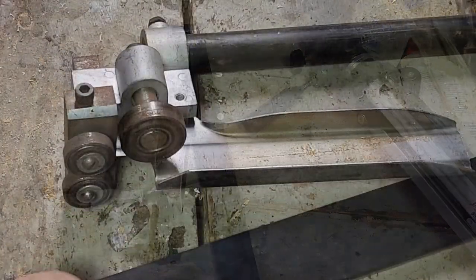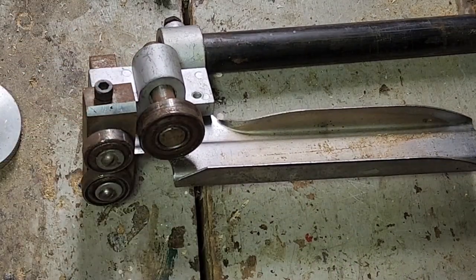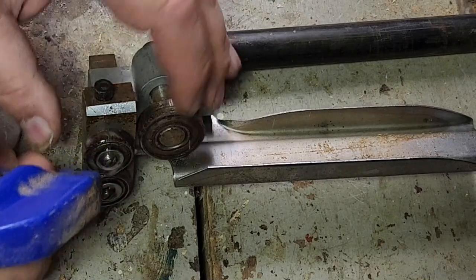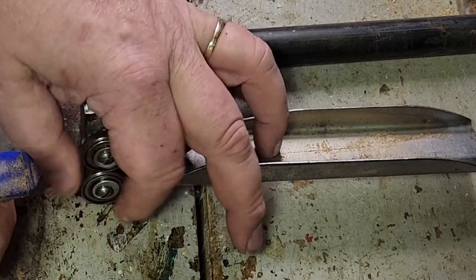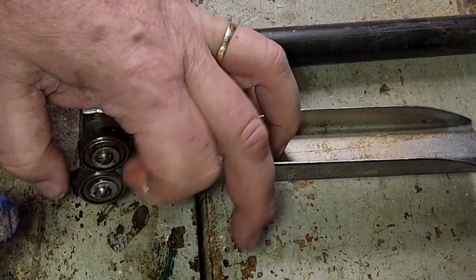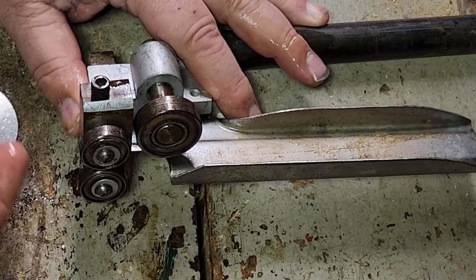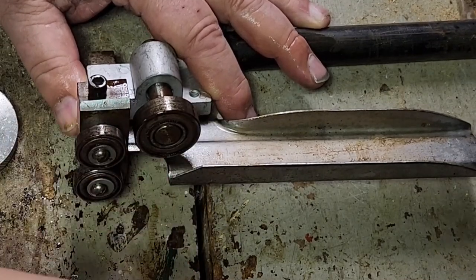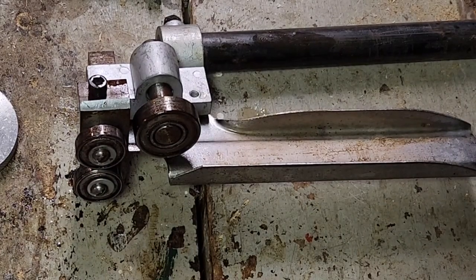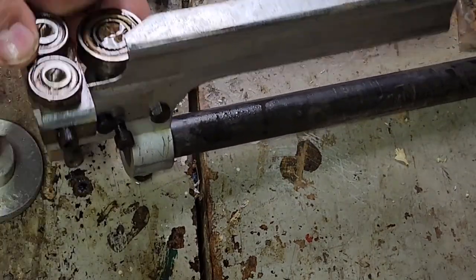So we're going to kind of service this a little bit and then put it together. Our first bit of servicing is going to be making these wheels work a little better. I'm simply going to oil them. I don't think these have been run — I know they haven't been run in at least four years and they've been sitting outside in the cold. Okay, that's got it kind of moving. I'm not quite sure what oil this is, but it looks like machine oil.